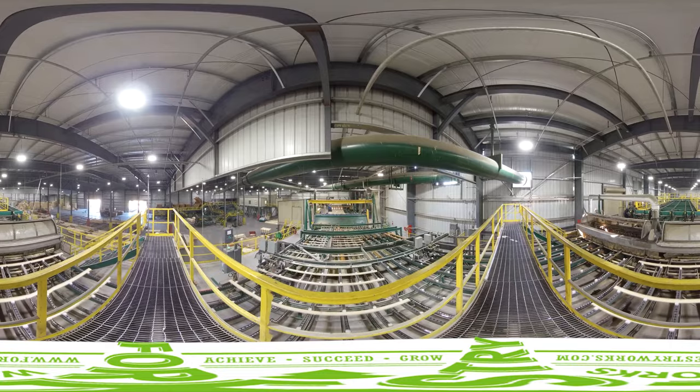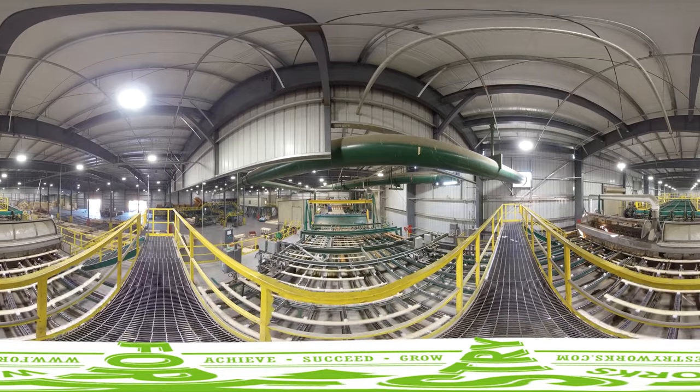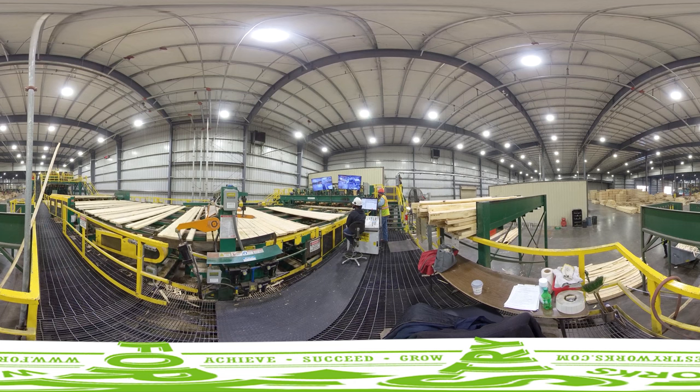The planer mill smooths the rough, dry lumber. The smooth lumber is then sent to the dry stacker where it is sorted and stacked by size as a finished product.